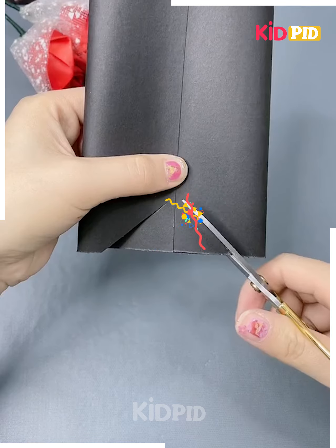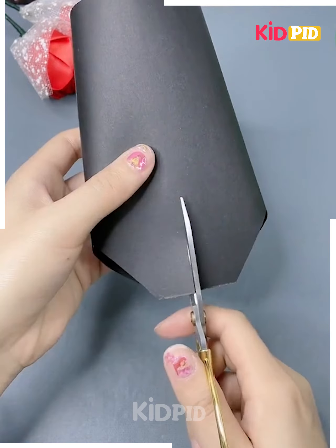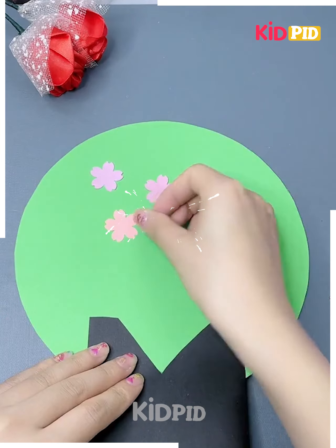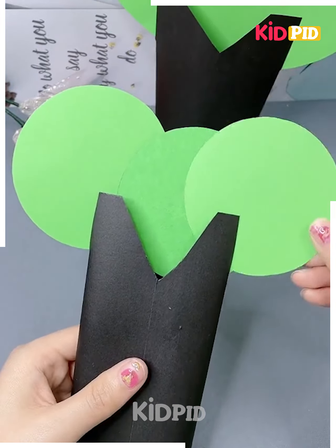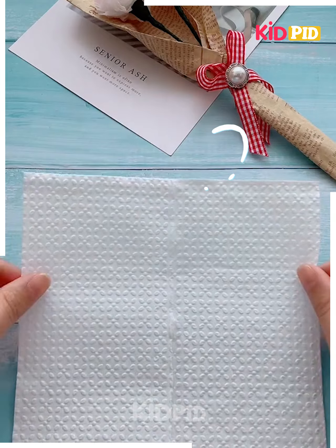Now get a black sheet, cut it in this form — get the cuts and strikes like this, made beautifully in this form. Your tree is going to look pretty, right? Get the circles attached one over the other and get the flowers pasted — this is going to look absolutely pretty.